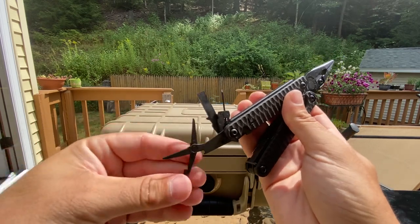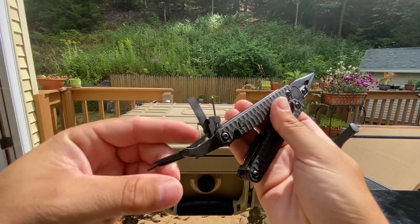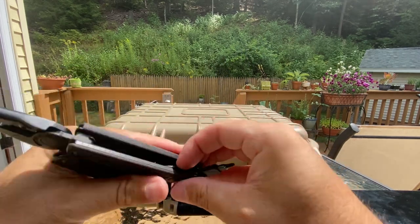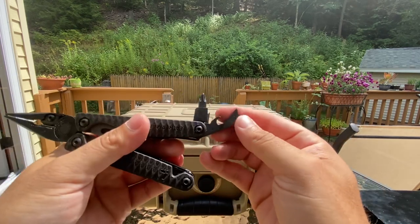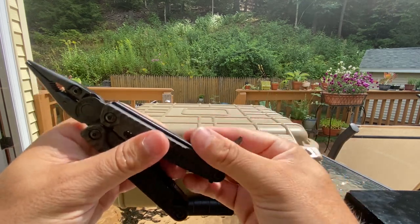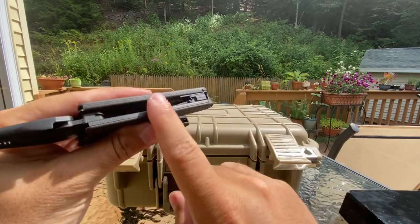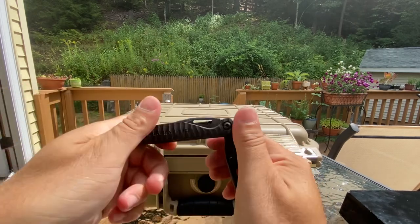I think this has everything pretty much inside that the other one had. You got scissors — these all lock too. Then you got the flat screwdriver, and then the bit exchanger for eyeglasses or whatnot. You got the bottle opener, wire stripper, and bit exchanger. You feel it lock — I love how it locks. And then you got the ruler again. I kind of like the looks of this over the Darkside.